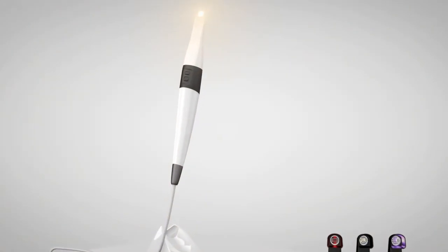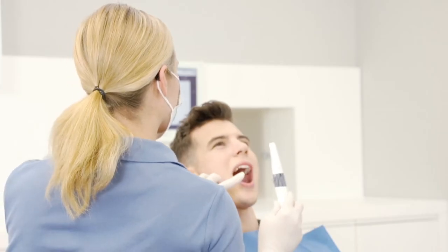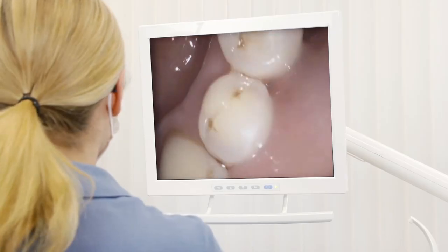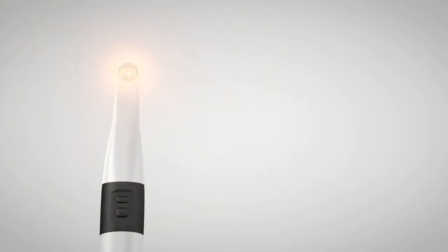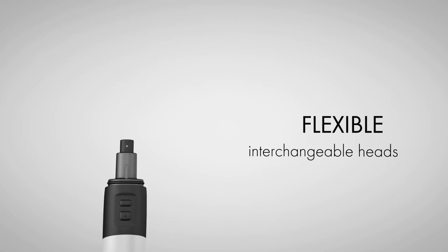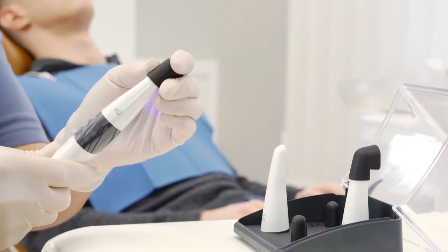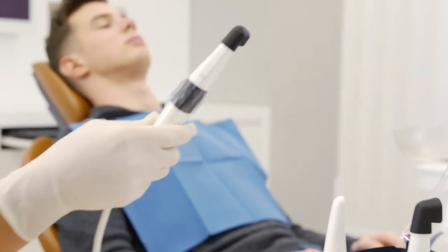The Vistacam iX-HD smart intraoral camera provides a reliable diagnostic tool that can be used both before and after treatment. The interchangeable head technology is highly flexible and provides reliable support during the process of diagnosing caries.